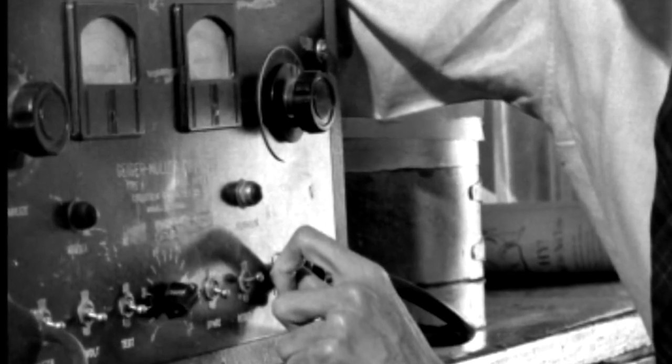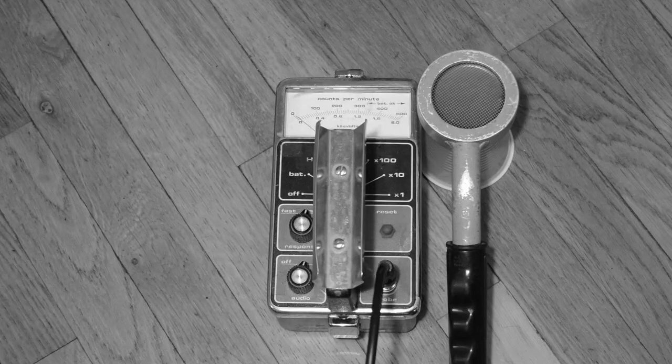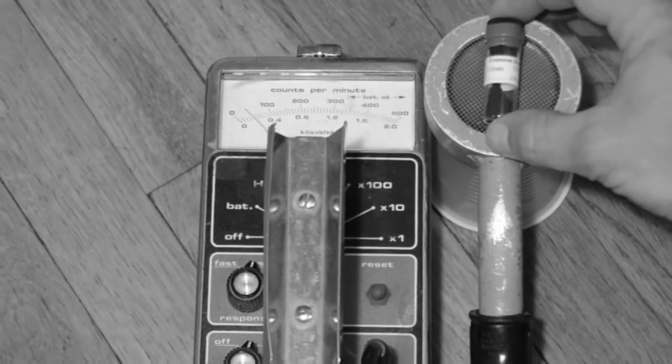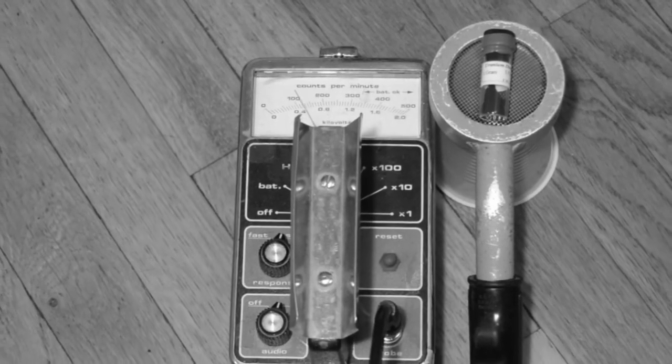You get a cascade of electrons being created by this process. That pulse of electrons hitting the wire makes a tick, makes a light blink, makes a counter go up by one. So it directly is detecting ions created by ionizing radiation, which is what we need.